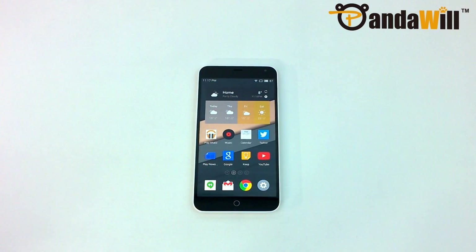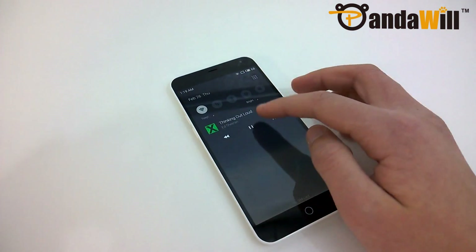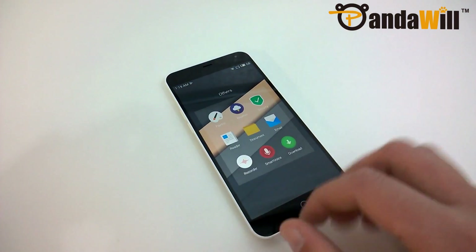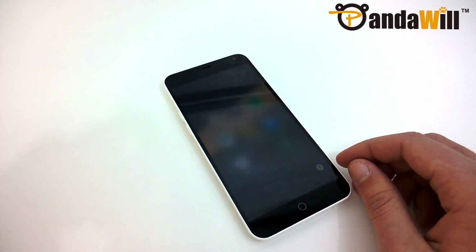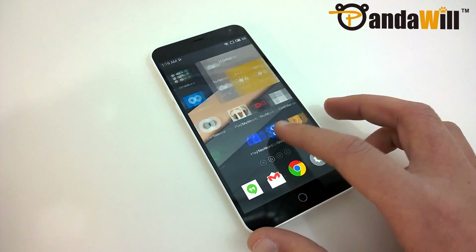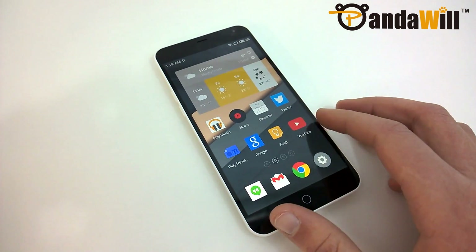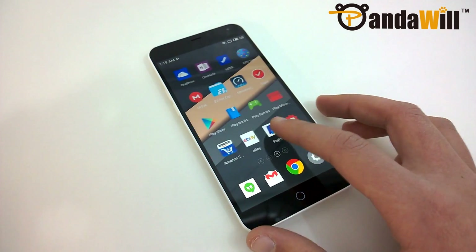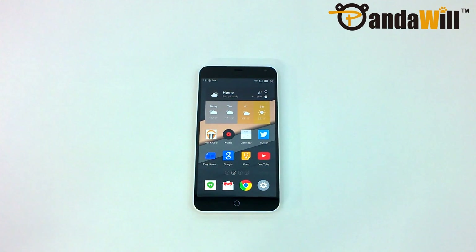The Meizu M1 Note is a very nice phone, but has a few minor issues that hold it back. The design is very nice, the display is absolutely gorgeous, and the performance is incredible. However, the rear speaker does sound a tad tinny, the camera is just okay, and the software experience for foreigners is still inferior to stock Android or even MIUI. If you can get past its quirks, the Meizu M1 Note is a nice choice for about $225. If you do want to check it out, there will be links in the description to view both models on Pandawill's website.